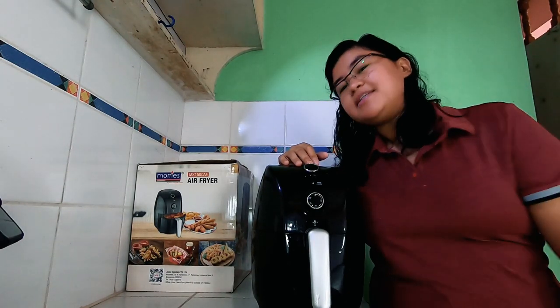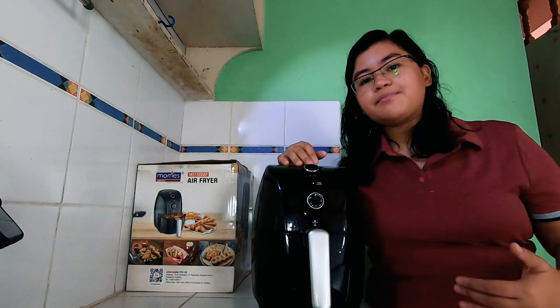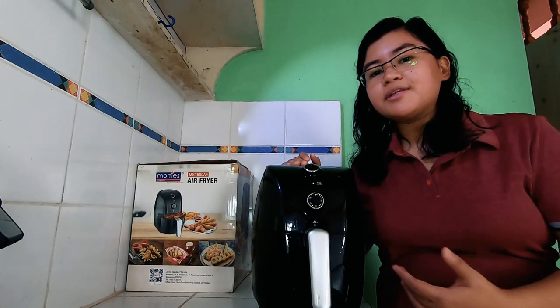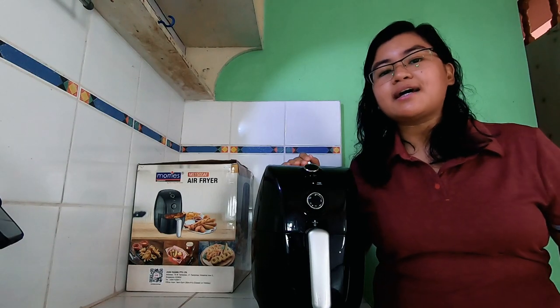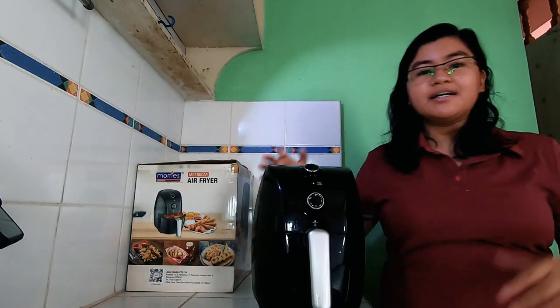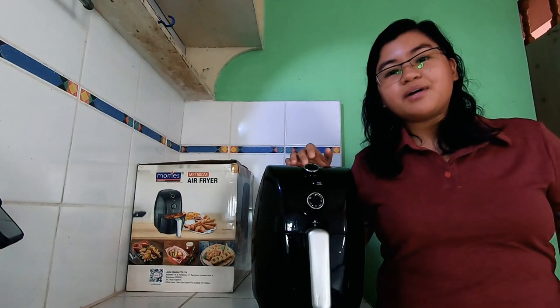For today's video, mag-attempt na naman po tayo ng technical review ng isang kitchen appliance. For those who are first time watching my technical review or first time on my YouTube channel, gumagawa po ako ng technical review ng mga kitchen appliances para sa mga millennials like me na nag-i-invest na sa mga appliances, or sa young moms na gustong magka-idea kung ano yung ilulook nila sa isang product bago nila bilhin. Especially today nasa e-commerce na tayo, online na, hindi na natin nakikita yung mga appliances sa store. So i-check na natin kung ano yung nandun sa description nila, kung ano yung dineclare talaga nung mga nagtitinda sa online shopping.